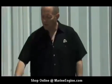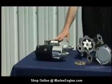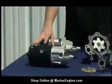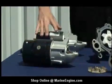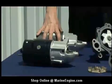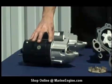Let's start here and talk about starters. Here we have a marine starter and an automobile starter. One difference you can see is the paint process. This marine starter has an epoxy coat, where this automobile starter is just a regular paint. That epoxy coat is going to protect this starter in the harsh water environment.